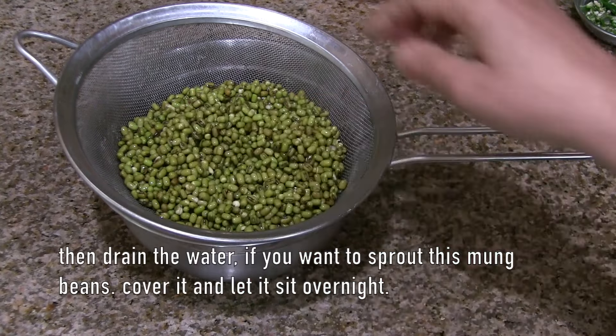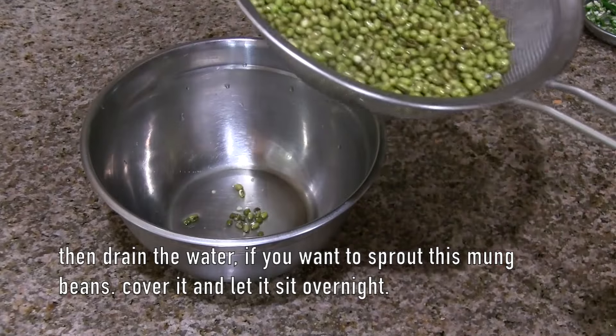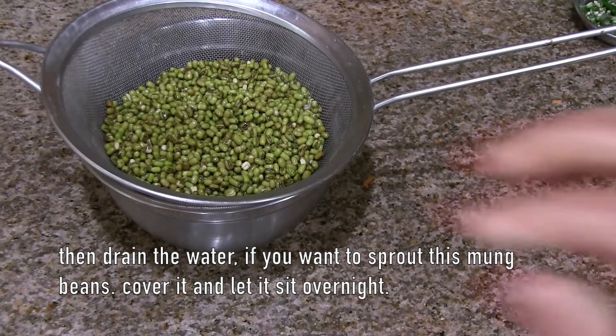Then drain the water from the soaked mung beans. You can also use sprouted mung beans. To sprout them, just keep the beans covered with a plate, leave it for a night, and you will get the sprouts.